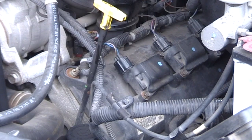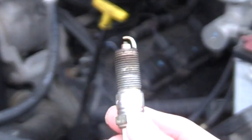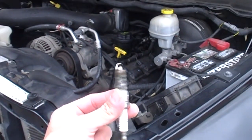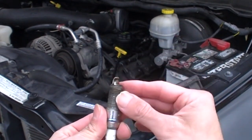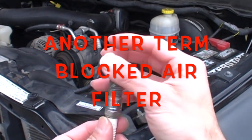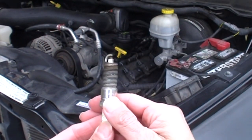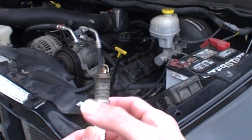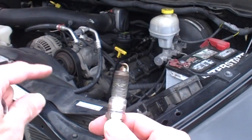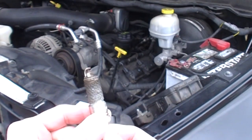Before getting into the steps, I want to show you one more thing: when you take your spark plugs out, inspect them. If the tip is all dark, that usually indicates your air filter is very dirty, or there's a lot of oil present. Too much oil can mean your piston rings are worn out or your valve cover seals are leaking — both of those would need to be addressed.